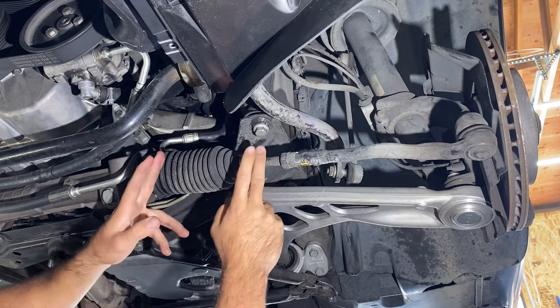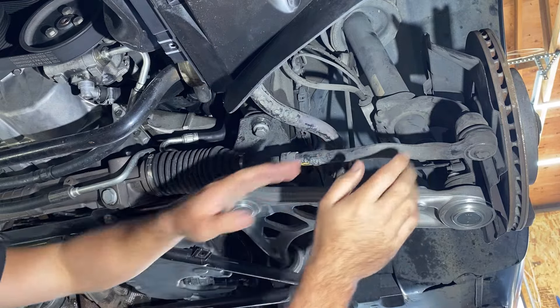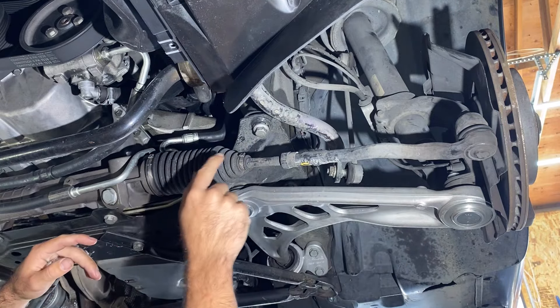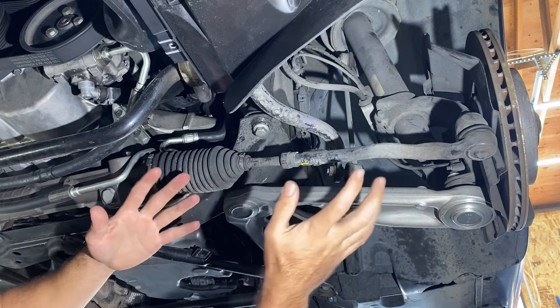Tie rods are made up of two parts: the inner tie rod and the outer tie rod. It's what joins your rack and pinion to your steering knuckle. When you turn the wheel, it turns the rack and pinion and it pushes and pulls the tie rod in and out to cause your car to steer.